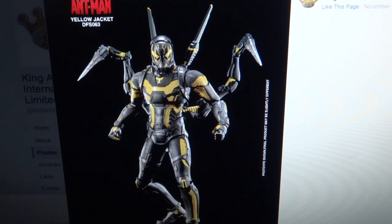This is Transworlds96 here with another video. We're going to be discussing a new figure that was shown by Keenarts. This time I'm talking about the Ant-Man Yellow Jacket figure. This was a figure they showed at their store or at some sort of event that had a lot of their stuff on display.